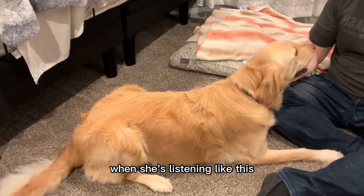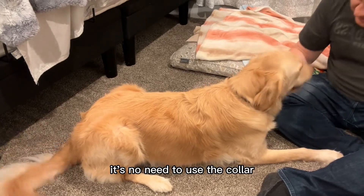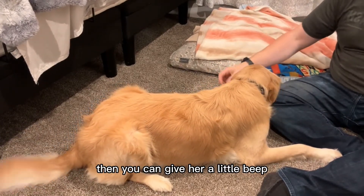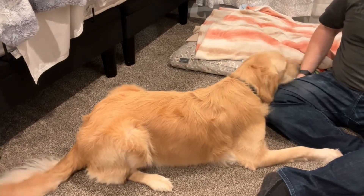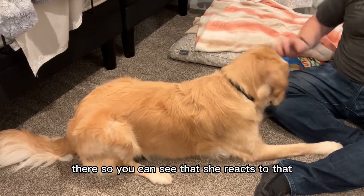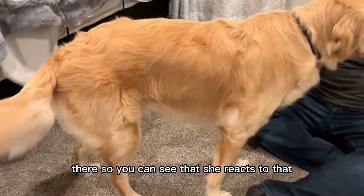So when she's listening like this there's no need to use the collar, but if she's not obeying then you can give her a little beep. So Maple — there. You can see that she reacts to that.